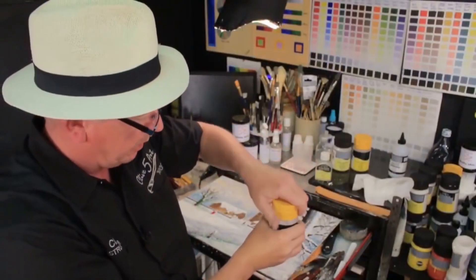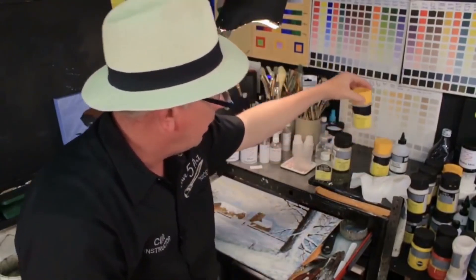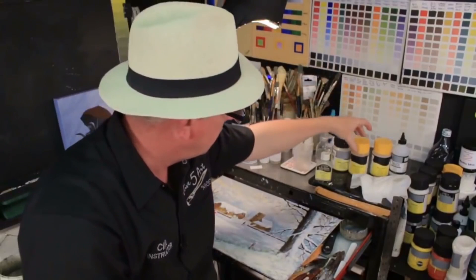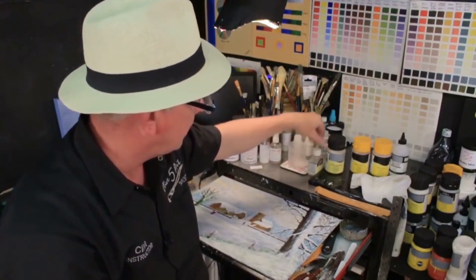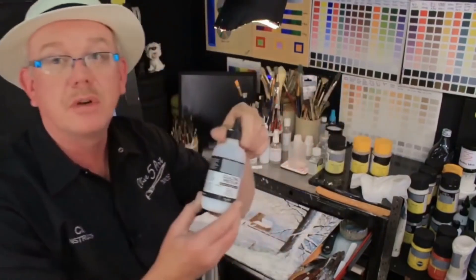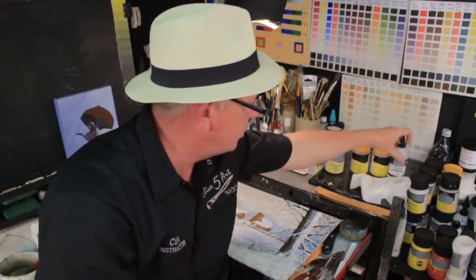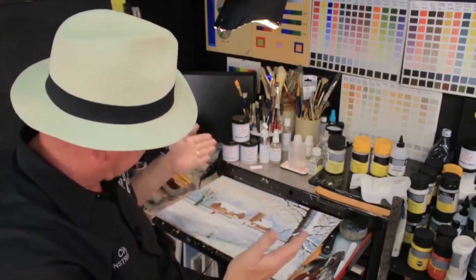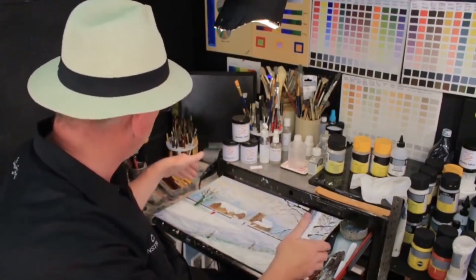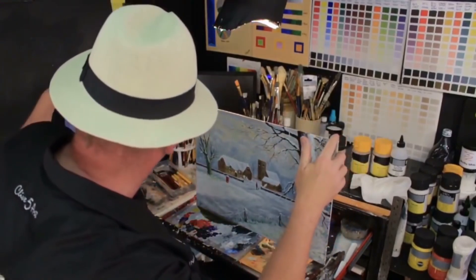You can use a gloss varnish, a satin varnish, or a mixture of the two — applied in exactly the same way. You can also put a glaze of glazing medium over the surface instead of varnishing, but glazing medium is similar to acrylic and can get damaged. If you want to varnish a painting, that's the way to do it. Store the painting safely and make sure no dust falls on it.